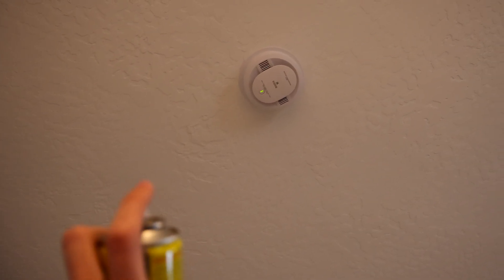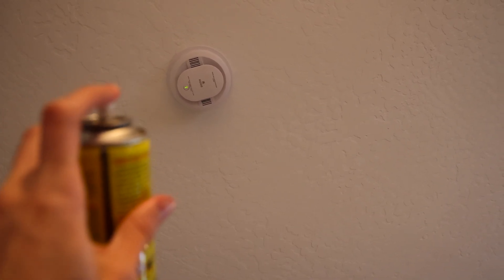Let's go ahead and test it out with some canned smoke.